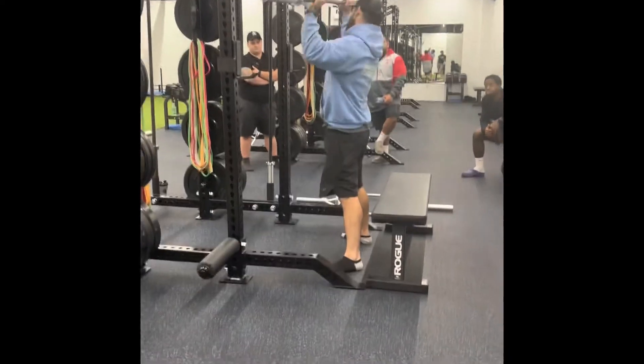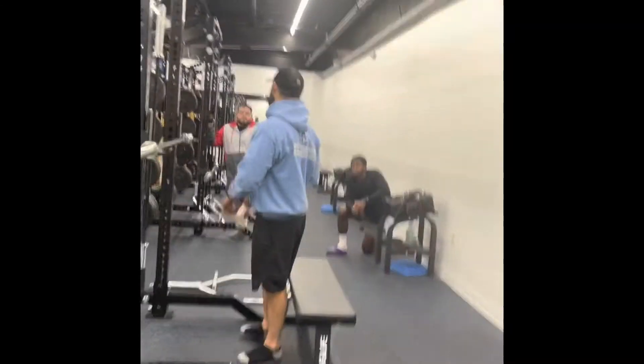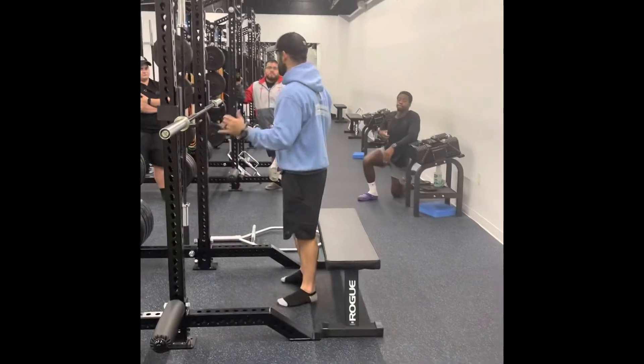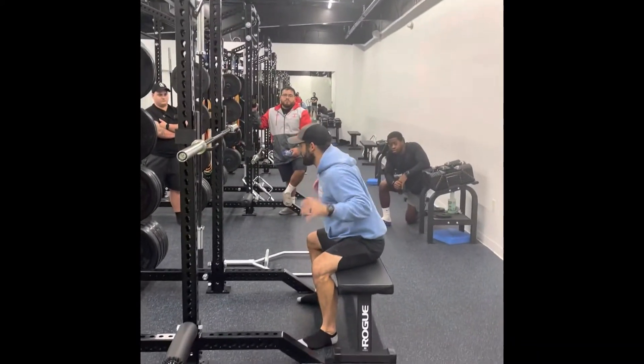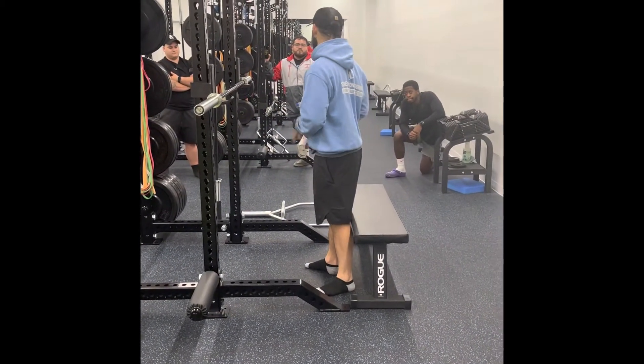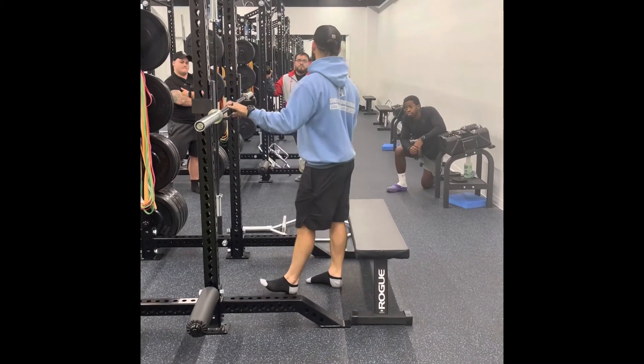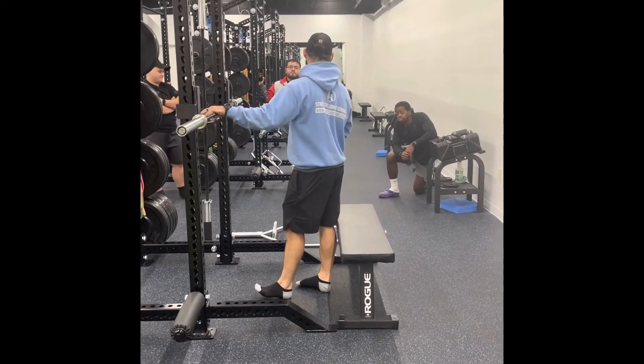If you're looking at a true Westside box squat, that lean, that rock, and disengaging the hips — those are all things you want in that context. But we're training middle school, high school, and college athletes. I'm going to take the best training variation that gives you the best training economy. You've got to see it that way.